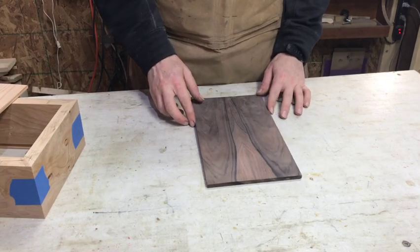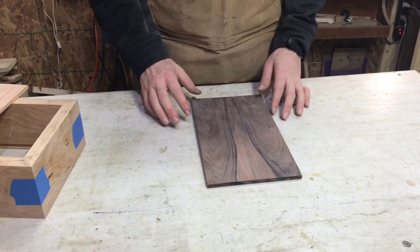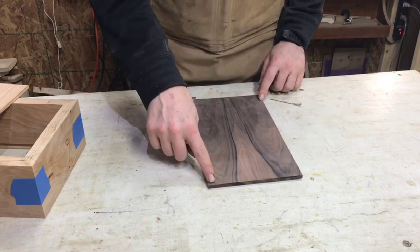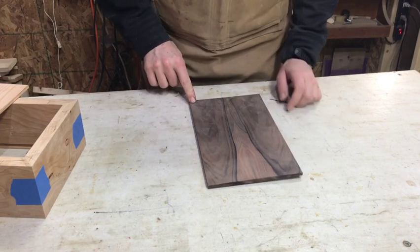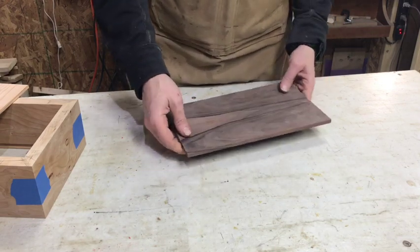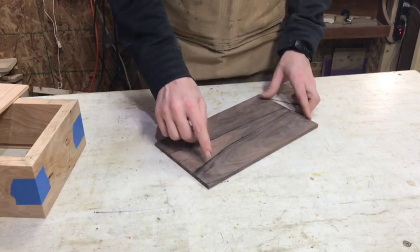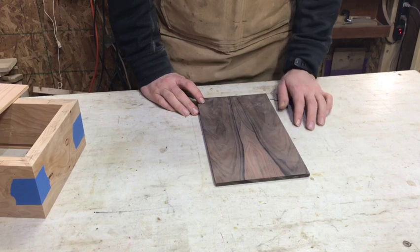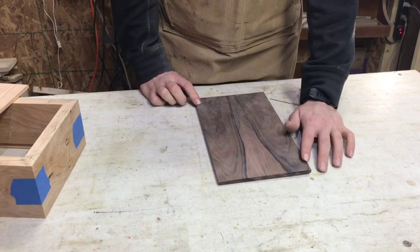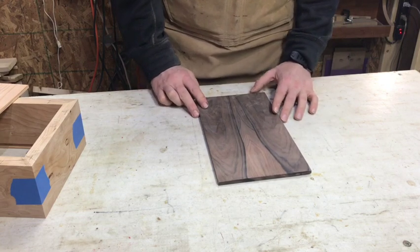I wanted to show an example of a heavily twisted lid that's sort of unusable. I re-sawed it and made a nice book-match — I love this piece — but when it glued up it has a gigantic twist. There's not enough material left after gluing to joint it again, so for all intents and purposes this is no longer usable for a sliding lid. If your lid comes out like this you're going to have a real hard time getting the lip to sit flat.